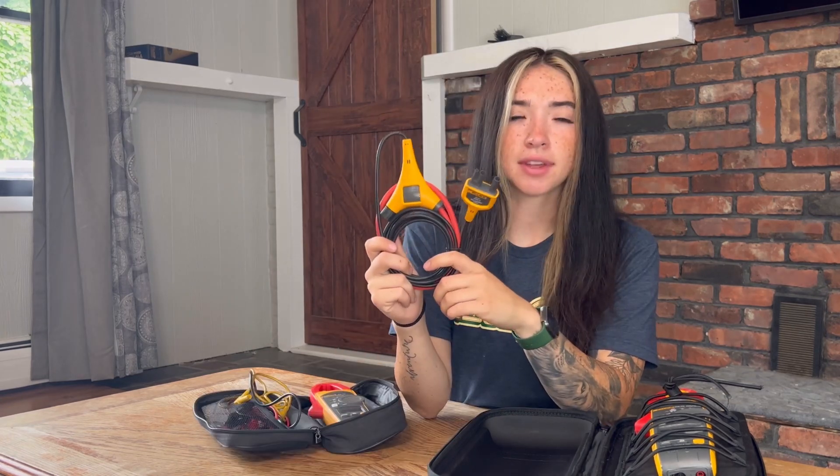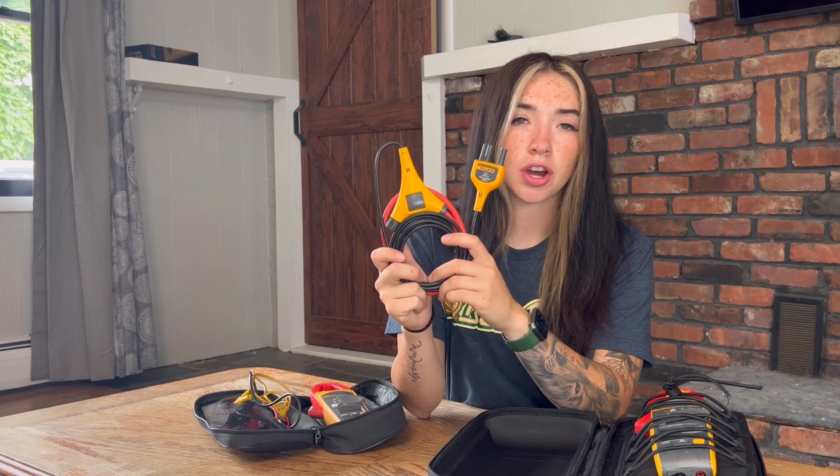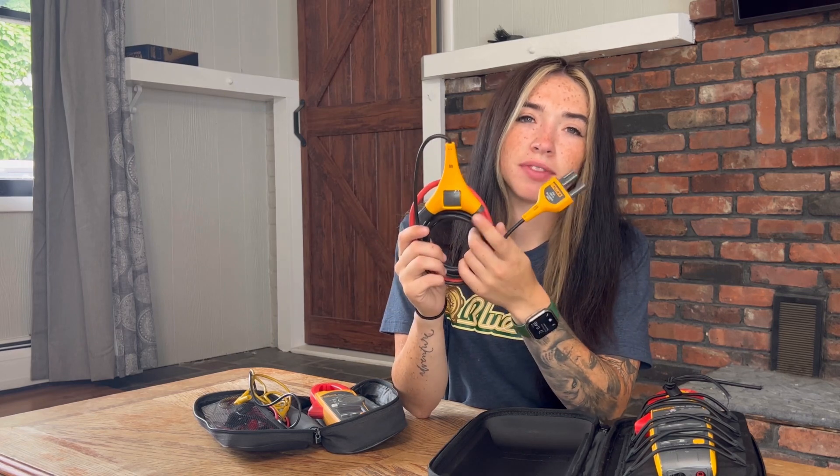The Fluke iFlex is a flexible current probe that expands the measurement reading to 2500 amps AC while still providing measurement flexibility.